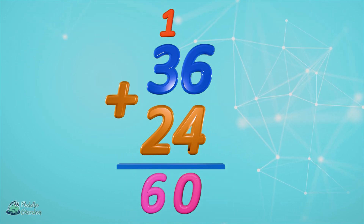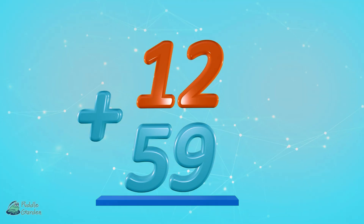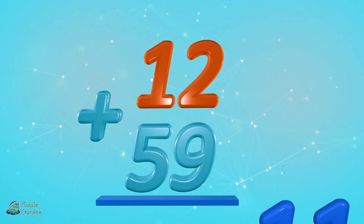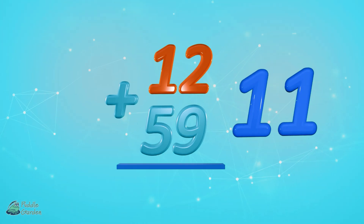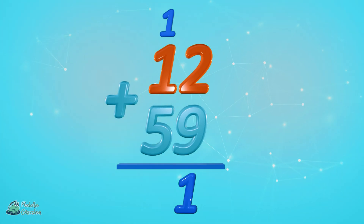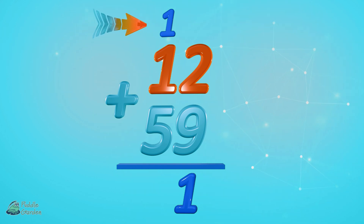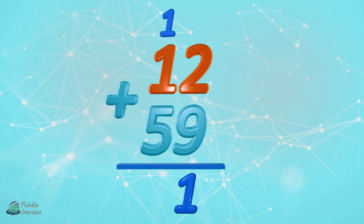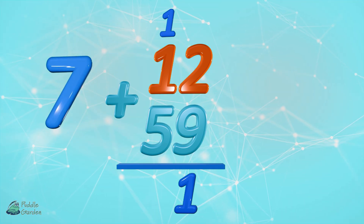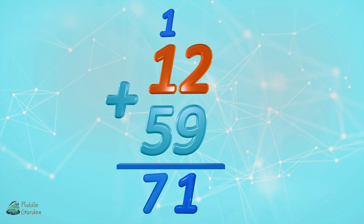12 plus 59. We're gonna start with the ones: two plus nine equals eleven. Drop the one in the ones column and carry the one. Five plus one plus one more equals seven. So 12 plus 59 equals 71.